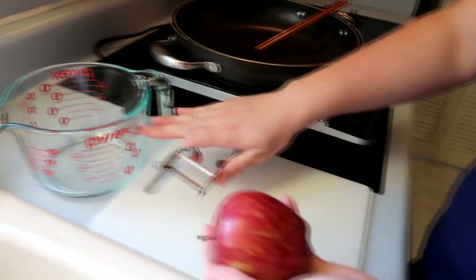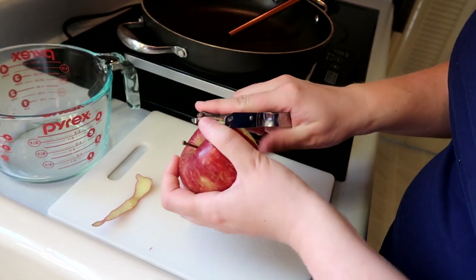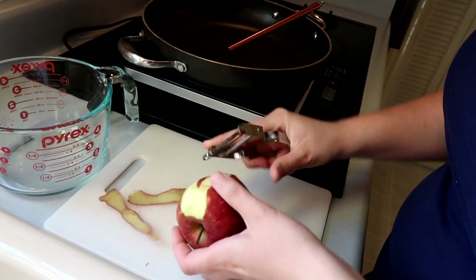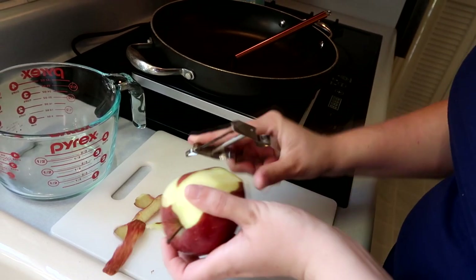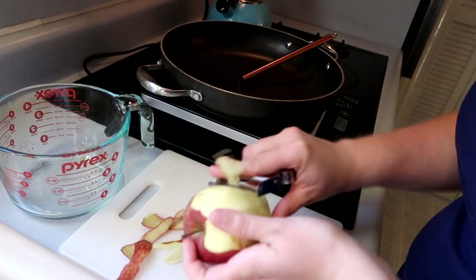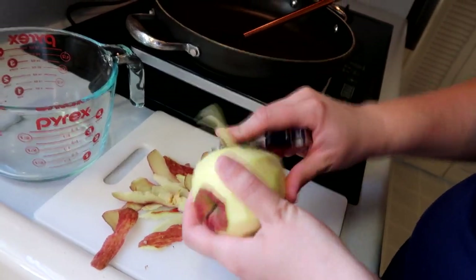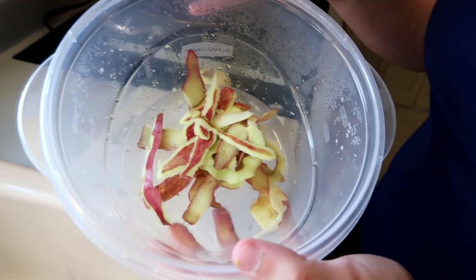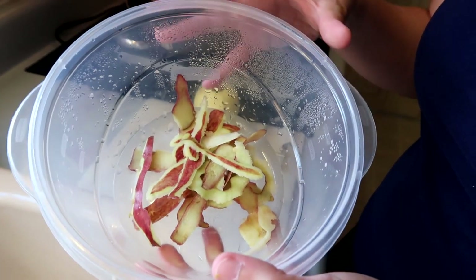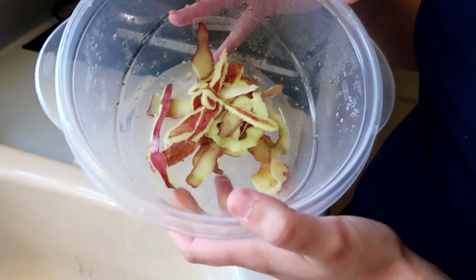four cups, or one quart. I'm going to go ahead and peel them, and cut them into half-inch cubes. The apple skins are not going to go to waste — I'm putting them in this bowl so that Dad can take them and feed them to his chickens. They are going to love it; it's a great treat and it's nutritious.